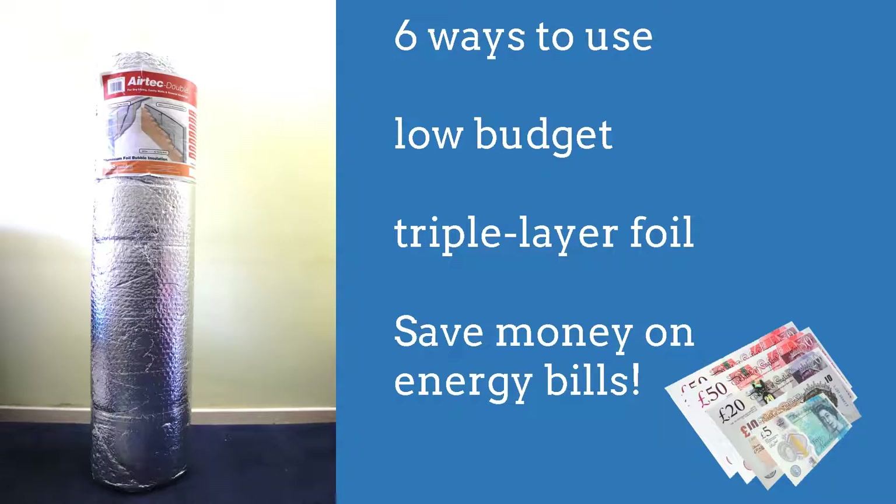In this practical DIY video I'm going to show you six different ways you can use this low-budget triple layer insulation foil to better insulate your home. It will take less than a year until the money you invested in this foil will pay off in energy savings in your bill.